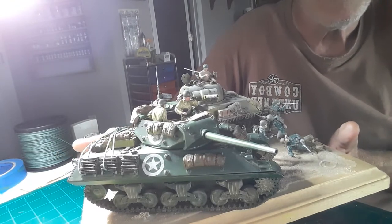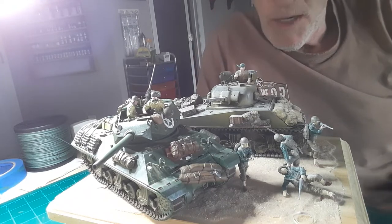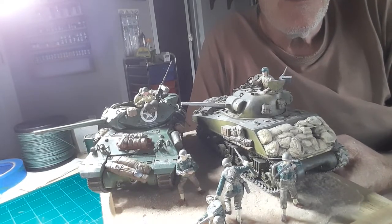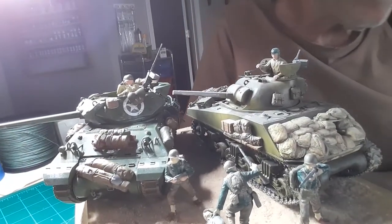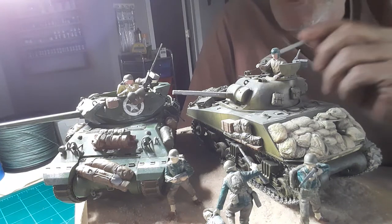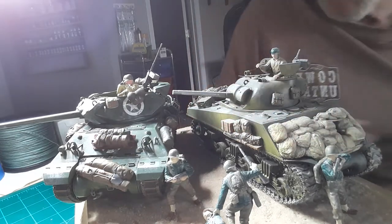As you can see, there it is. We added a few figures — Tamiya figures also. Behind it we added our turret. Let me bring this a little closer. There you go. We did a lot of stowage on this tank. These are all the sandbags, and as you can see, the stowage up here — this is all the stowage we did. Painted it and everything.